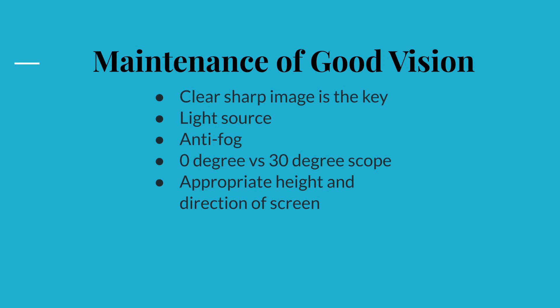Maintenance of a clear sharp image is the key to a safe laparoscopic surgery. The light source is transmitted to the laparoscope via a fiber optic cable and the light source can cause serious burns quickly. It is crucial that the light source shall not come into contact with the patient or the drape when it is on to prevent thermal injury. Hence it is advisable to switch on the light source only after it has been connected to the laparoscope.